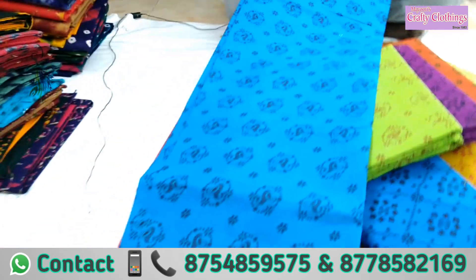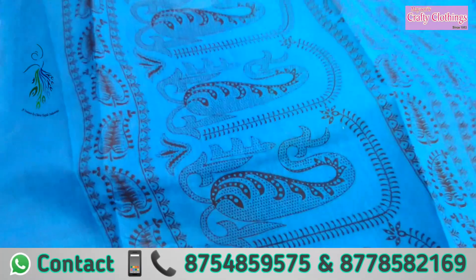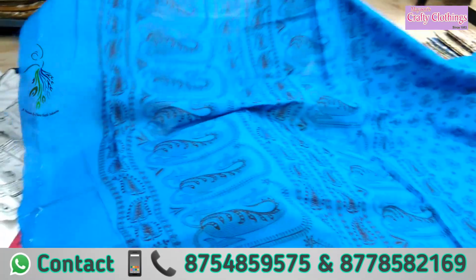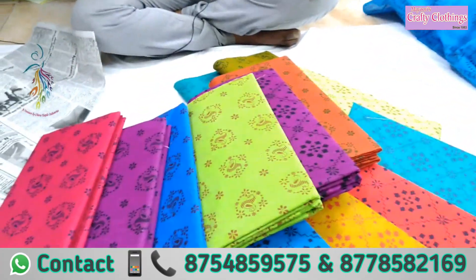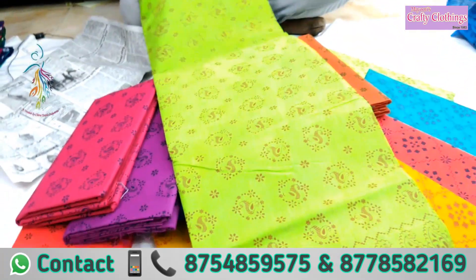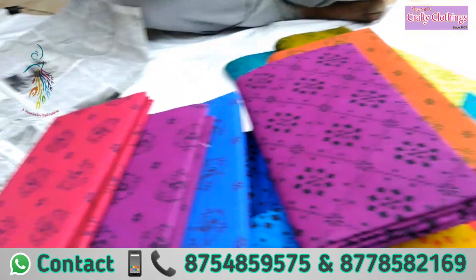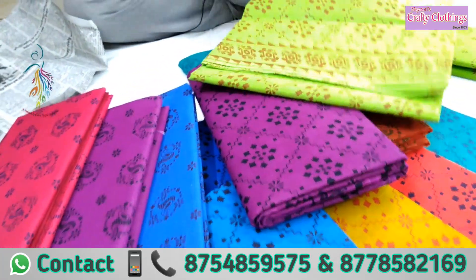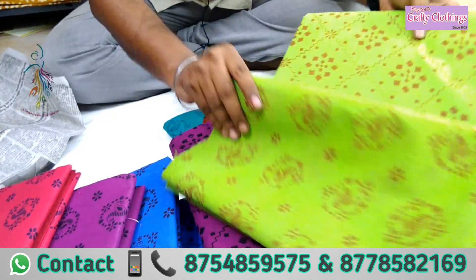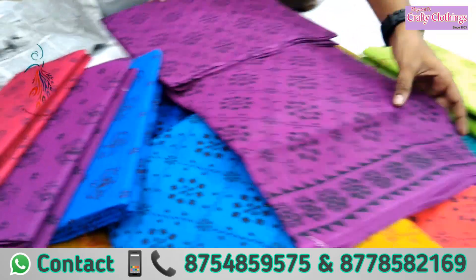This is a blouse — this is a bit soft. If you take 10 sarees, 1 saree is 300 wholesale price. This is a bit soft; you can do bell to bell — it will be soft. This is a design and color.